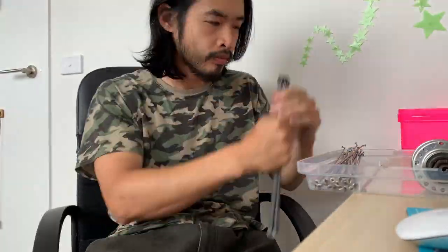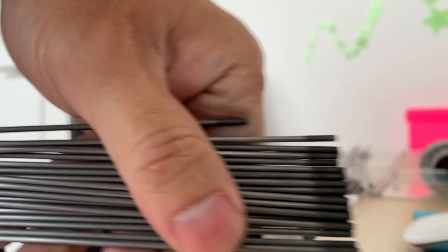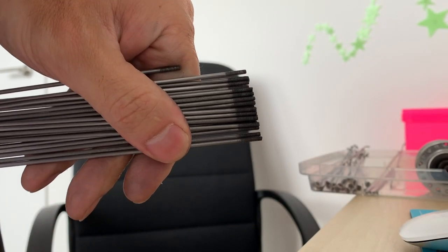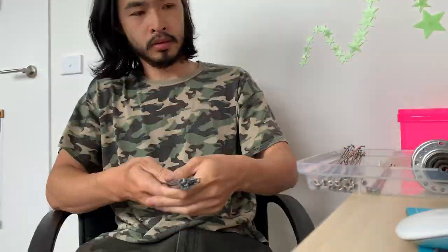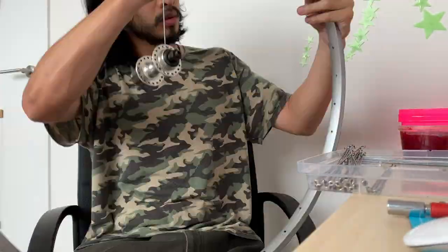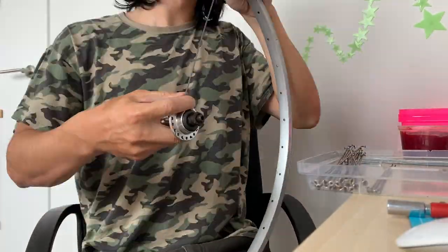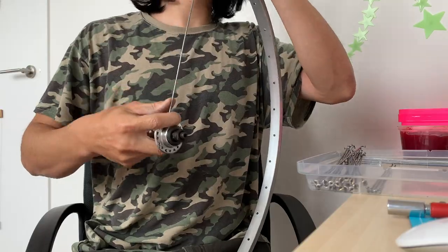Alright, here I am building the wheels — first time doing wheels. Thanks to all the people who gave me advice on Instagram, appreciate that. You can see I was just measuring out the spokes, trying to get them all the same length for the front wheel, because this is going to help me when I tension the wheel.